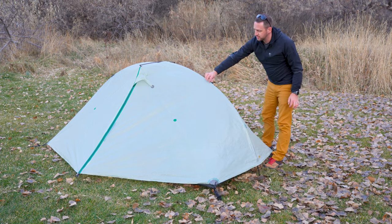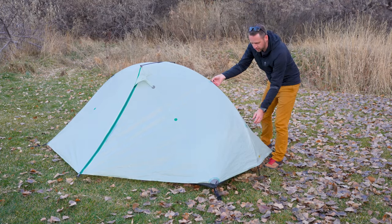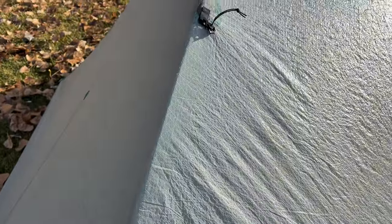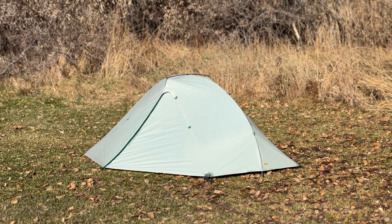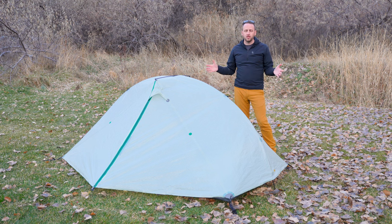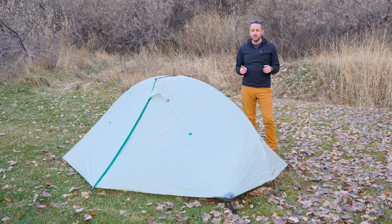Velcro attaches through holes on the body of the tent, making it very stable. The loops on each side of the arch pole allow you to attach guy lines in opposing directions to make it very stable in heavy winds. This is a really well thought out tent with so many cool features for use in all sorts of different conditions. Note that it is semi-freestanding, but with trekking poles you can make it fully freestanding.